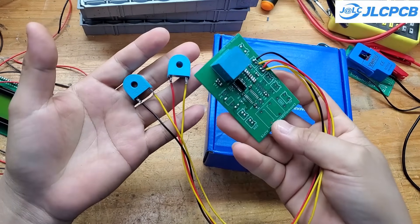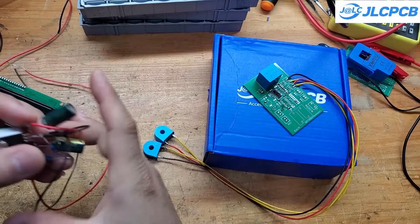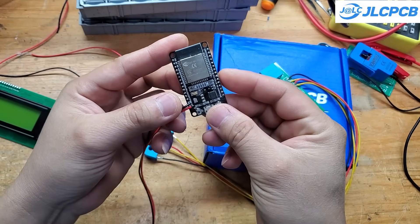Here, I will use the ESP32 to control and display voltage and current values on an LCD screen. The IC7805 is used to power the ESP32 and the LCD screen.